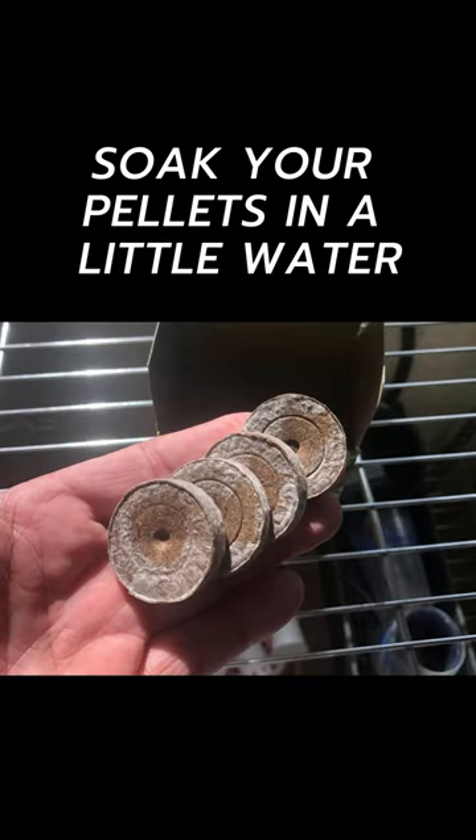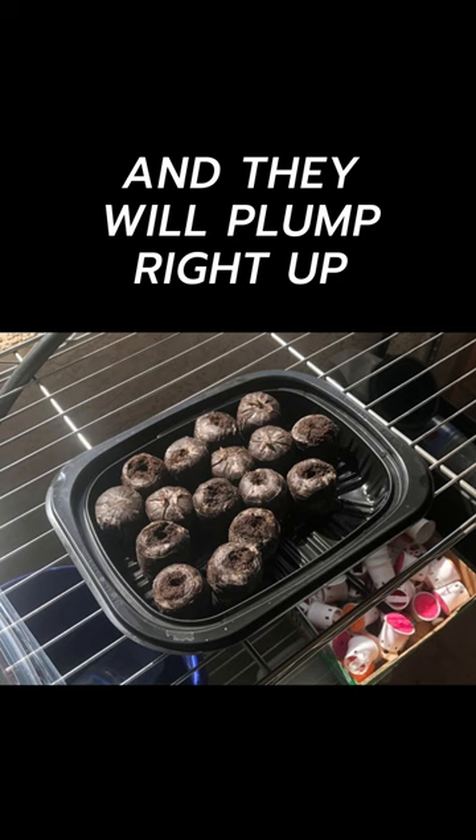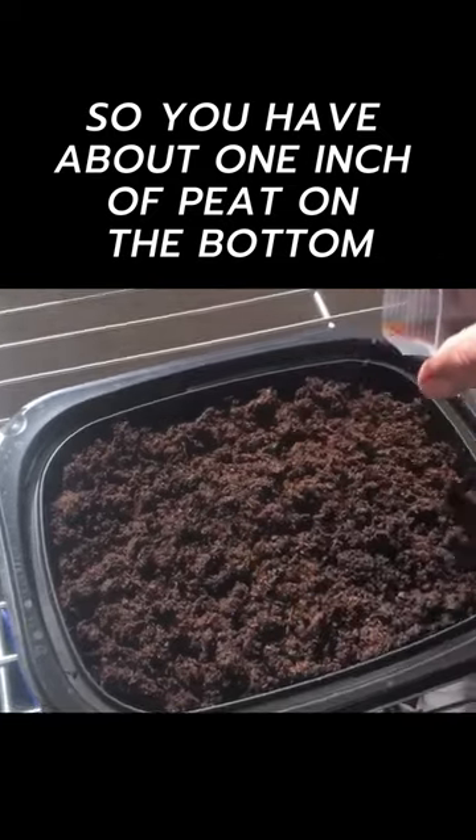Soak your pellets in a little water and in no time they'll plump right up. Next, break up the pellets. I use 10 pellets for this size container. Make sure you've got about one inch of peat moss on the bottom of the tray.